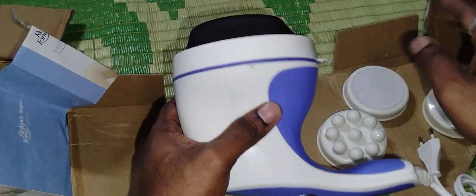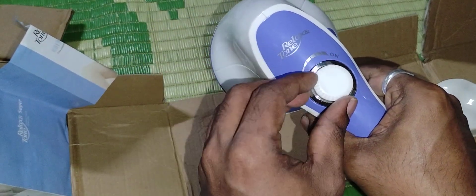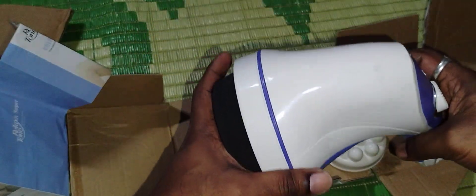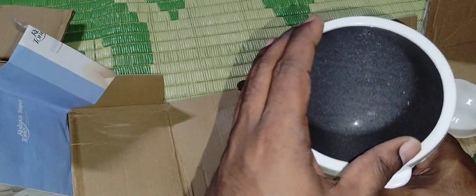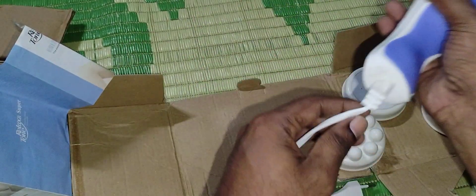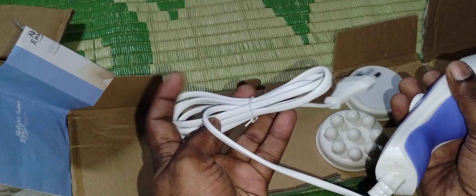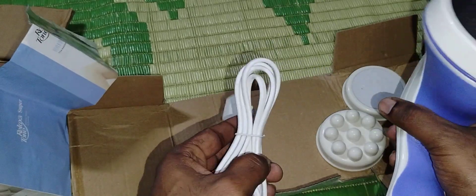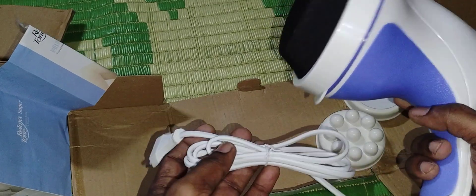This is the spinning speed control — you can set how much speed you need. This is the actual product massager and it is very nice, no damage at all. It arrived as-is without any damage during shipping — a very beautiful product. We also need to plug it in to check whether it is working or not. If it's not working, we can return it and they will do a replacement with a new one.